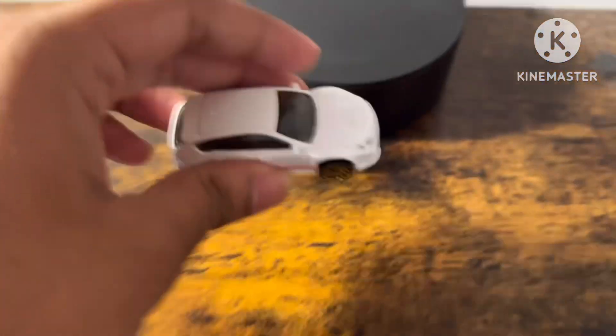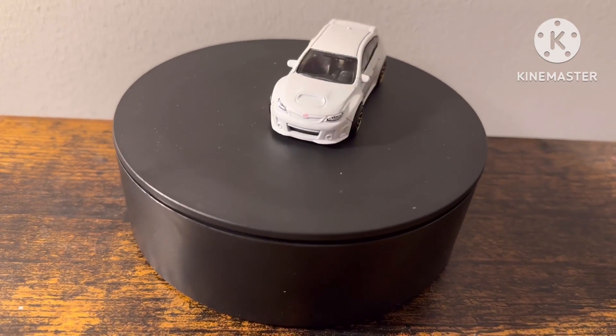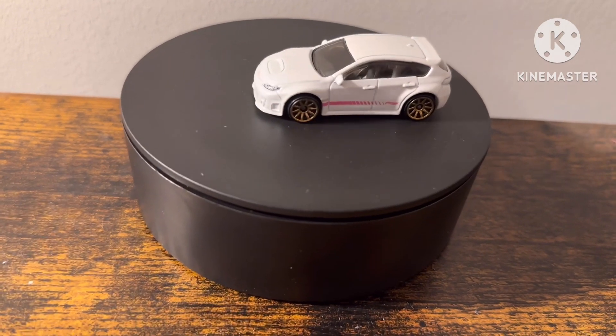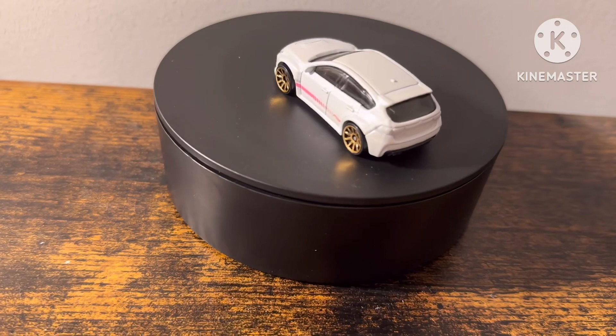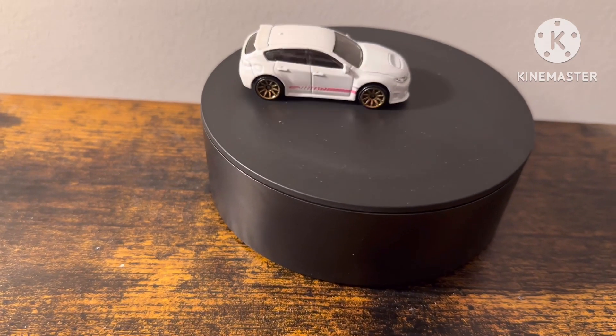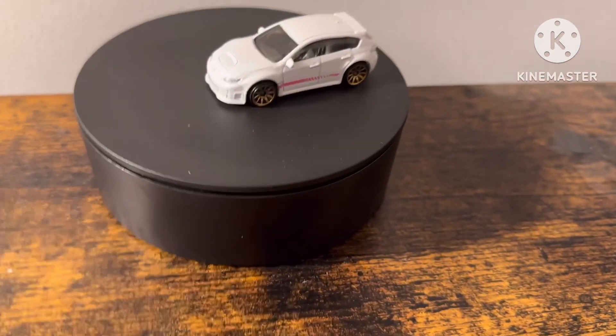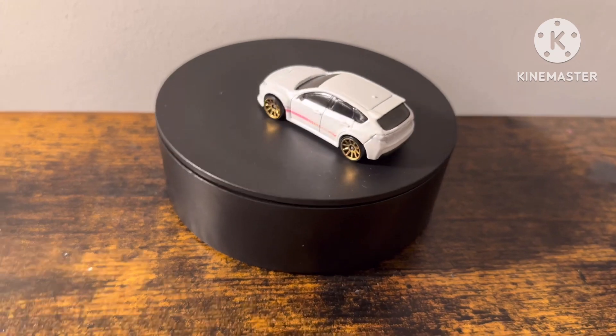Okay, let's reveal this car. Front — we have no detail. Driver side with gold wheels, and passenger side, and the roof. And that is cool and that is a good looking car.